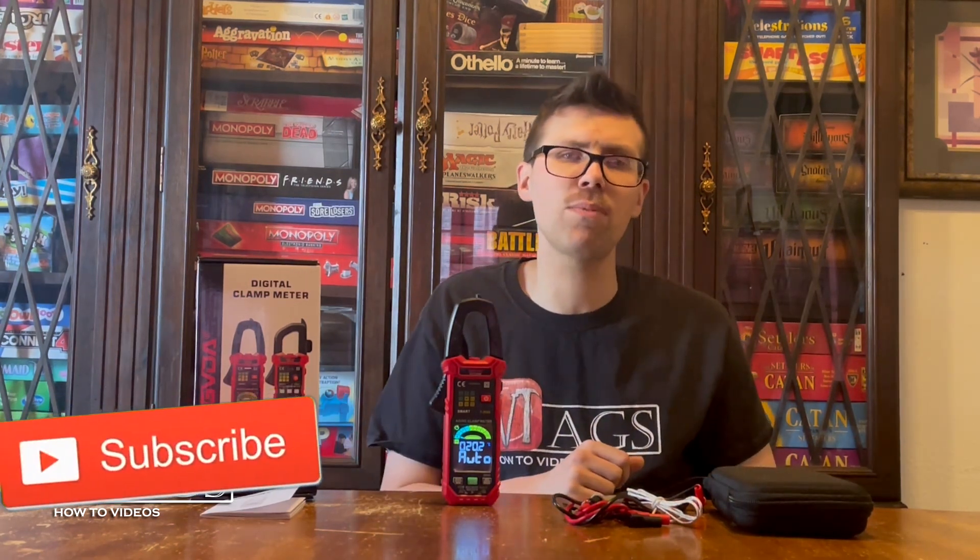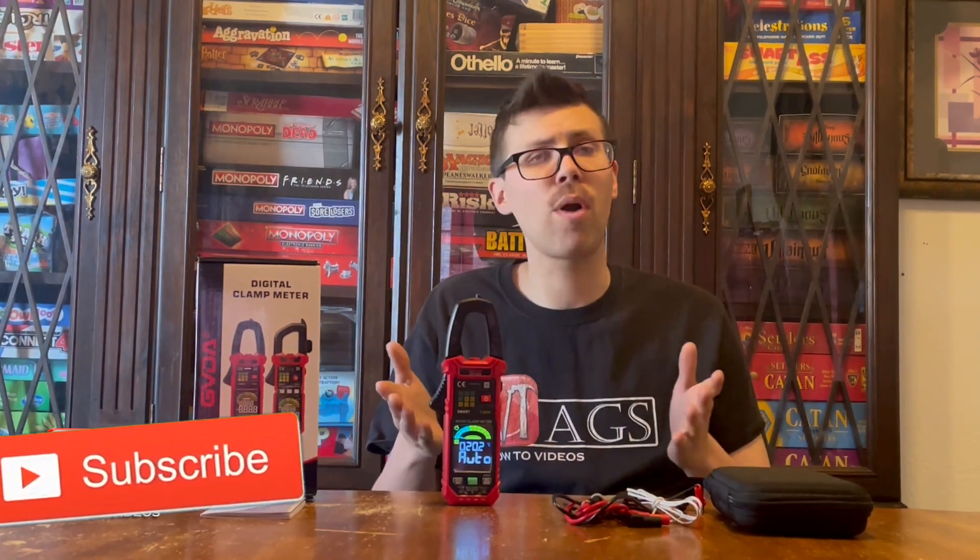If you enjoyed this video please click the like button and subscribe to my channel to see more how-to videos or product reviews. If you have an idea for a how-to video or would like me to review a product, please leave a comment below or hit me up on one of my other social media accounts. God bless and good luck.